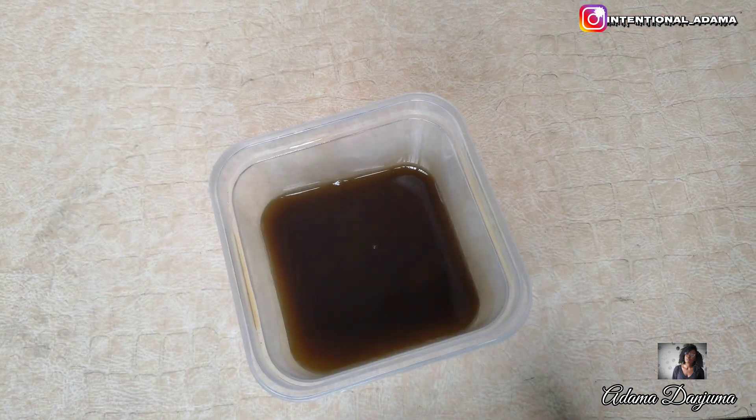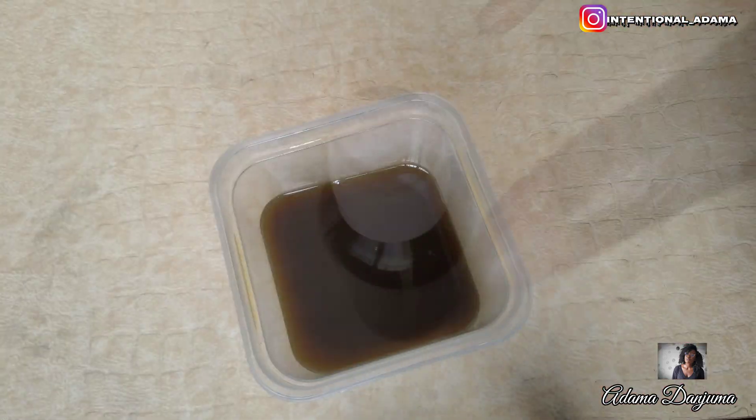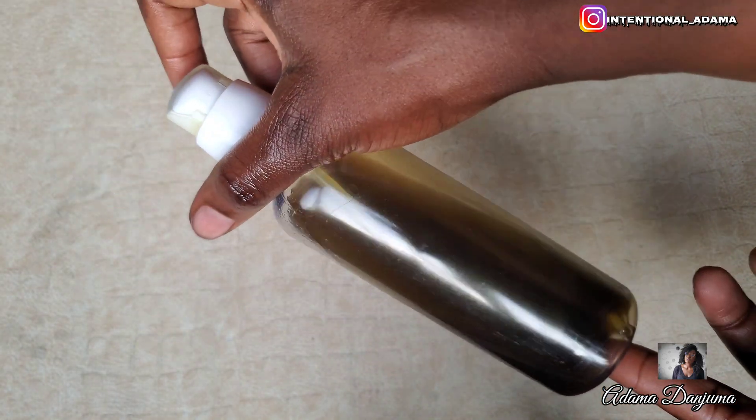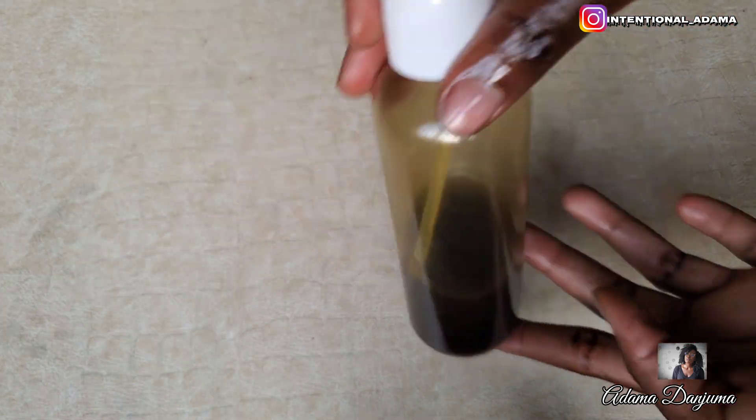Finally, I decided to add Brahmi powder because it is going to help strengthen the roots of my hair. It will also help reduce the amount of hair loss by strengthening my hair strands, which is one of my hair goals.